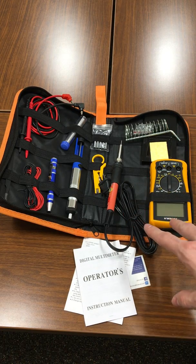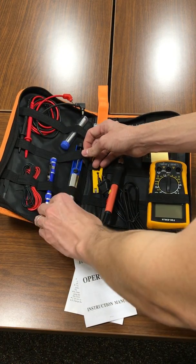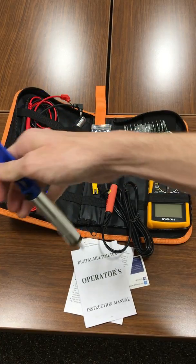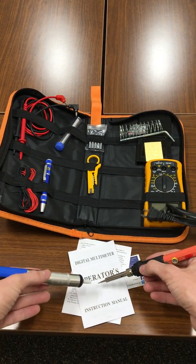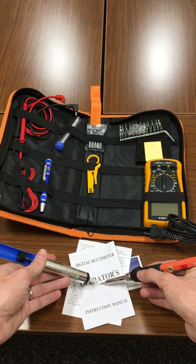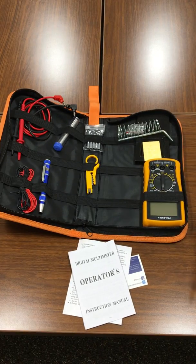Some other things included for soldering: the desoldering vacuum pump. You click this down, and when you're soldering or trying to undo a joint, you place it on the solder, wait for it to melt, then hit it and it will suck that solder out of your way.